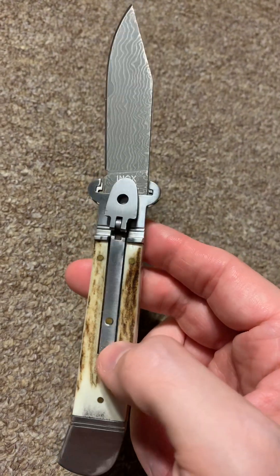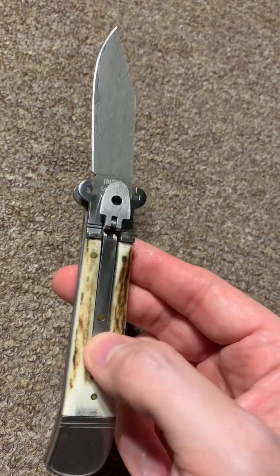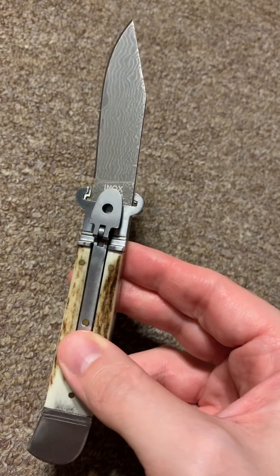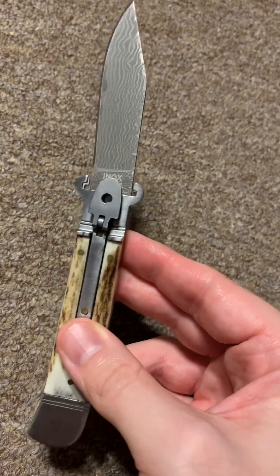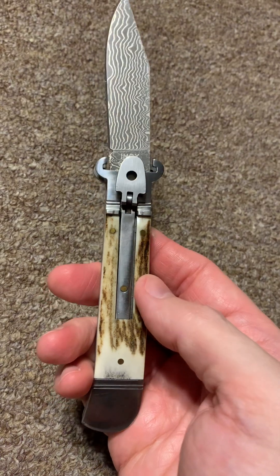Until I get a real Italian or German shell puller, I think this little budget clone is pretty nice — it'll definitely suffice. It's definitely one of my favorite pieces in my collection. Just thought I'd show it off. Have a nice weekend!